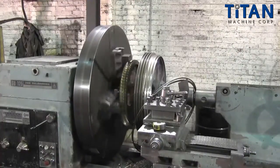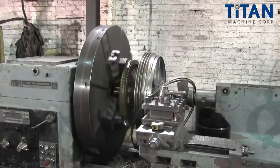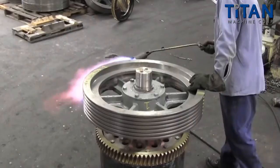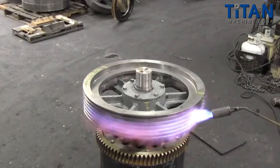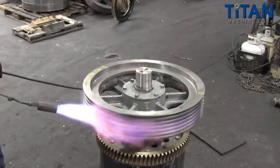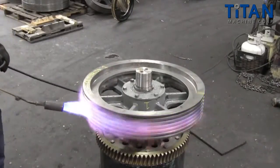Once the solid cast spider and new shiv rim are complete with the precise and standard interference fit, the process of mating the two parts begins. The new shiv rim is positioned on top of the spider and heated evenly, causing expansion. This allows the shiv to slip over the larger diameter of the now demountable spider assembly.